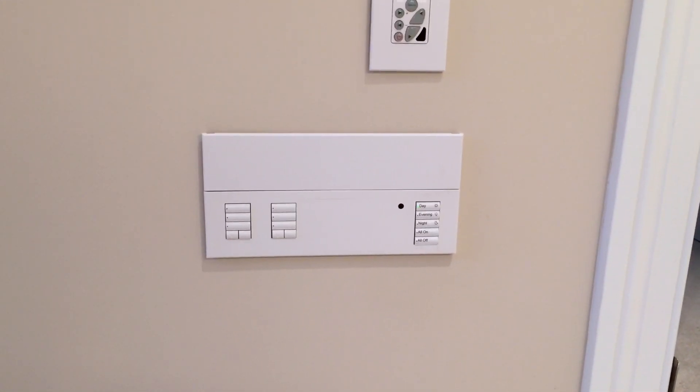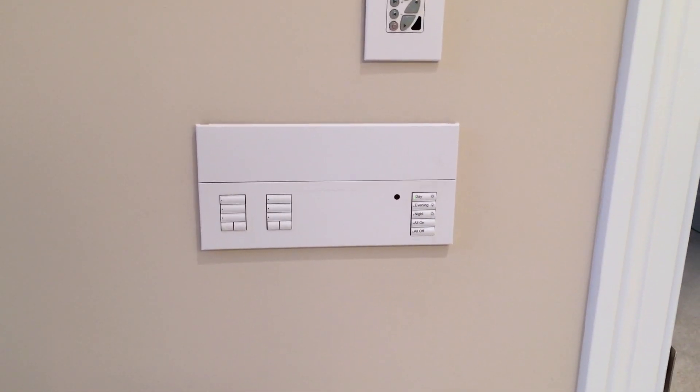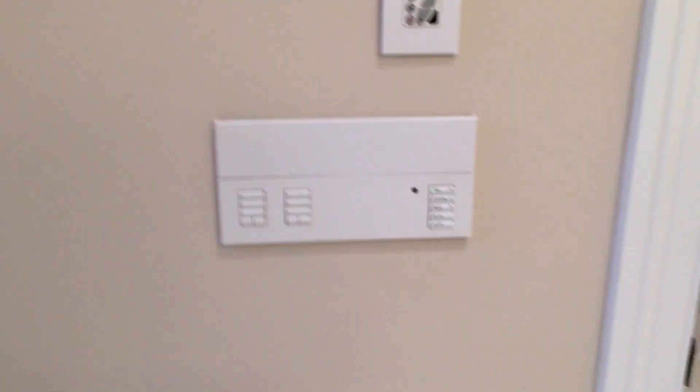Replacing the three switches with a four-gang wall box and installing the Lutron QS controller made a much more pleasing solution.